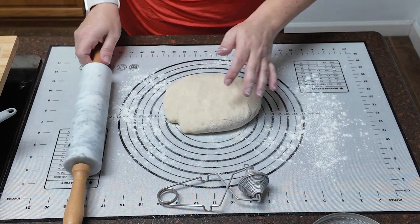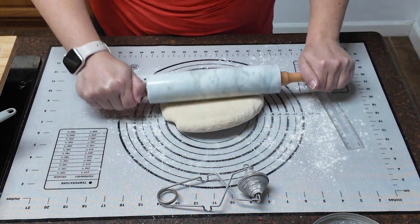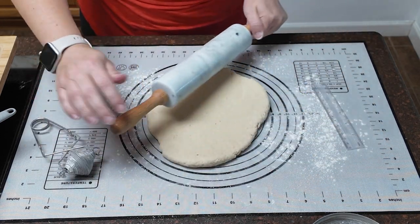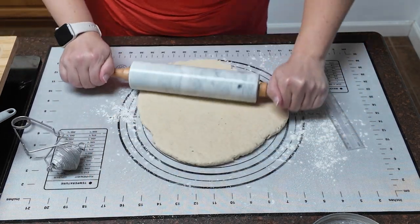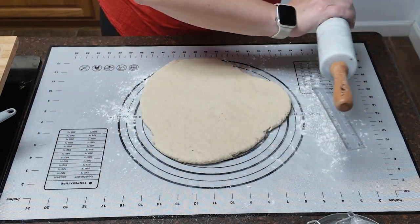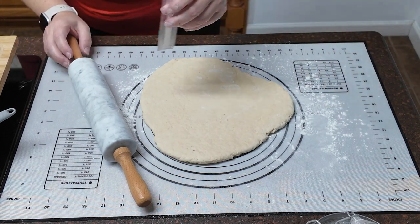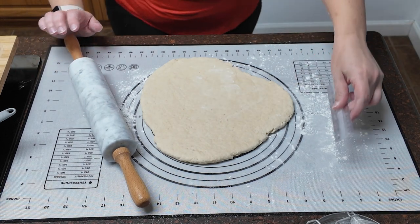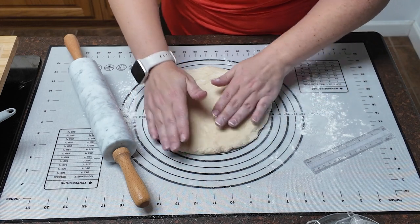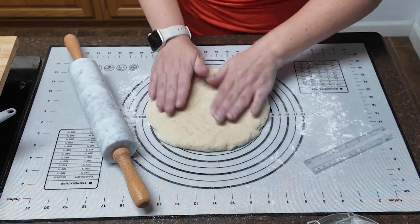Now we're going to roll this out — it needs to be about half an inch thick, so you'll also want your kitchen ruler. I'm trying out my new rolling pin here — my wooden one was starting to fall apart, so I just got this one, and it's hefty, it's got some weight to it. Mine rolled out a little too thin, so don't overdo it like I did — I'm enthusiastic with the new rolling pin. I'm just going to pump mine back up a bit.